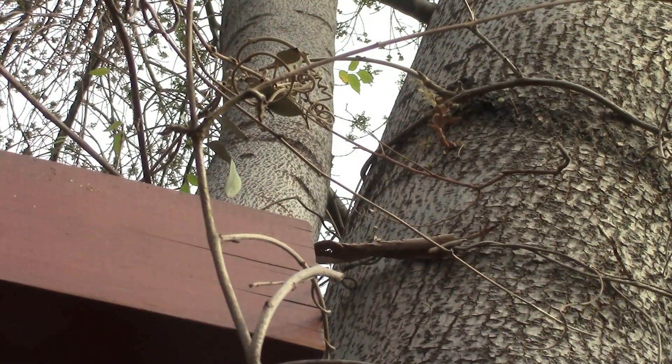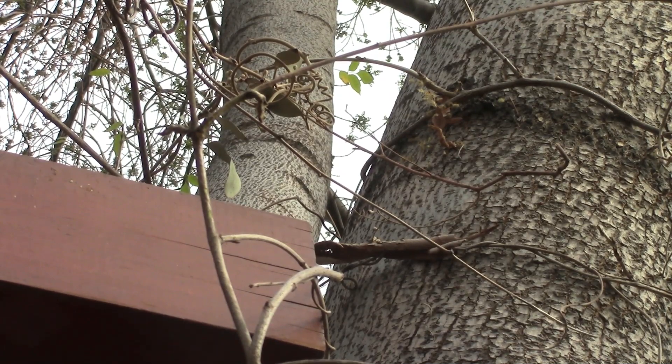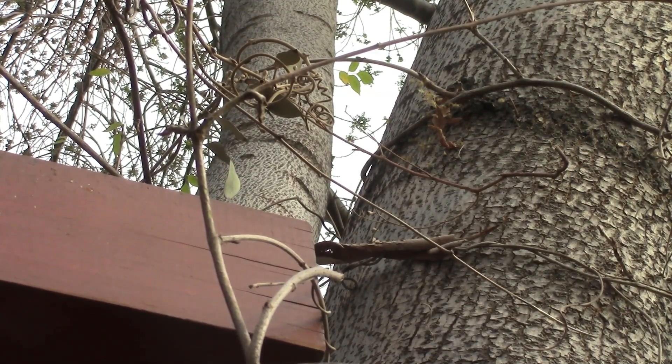Now here is one of the other problems with the wisteria too. It's so vigorous it wants to reach out and use anything it can to climb up, and in this case it's reached out to this tree. Well I really don't want it on the tree — this tree is already too dense as it is. The wisteria can also trap leaf litter and other stuff and can cause problems with the tree such as rot and moisture being held within pockets. So I'm going to unwrap it from around this tree and get it back up on the trellis where it belongs.